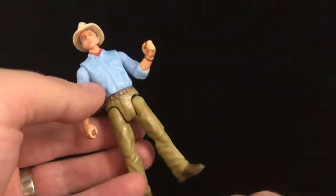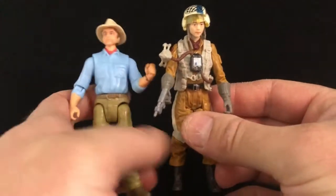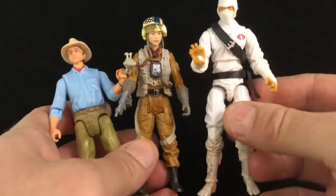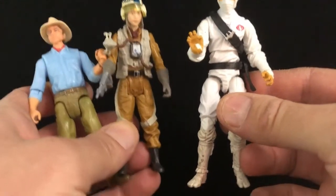Anyways, this is a standard 3¾-inch figure. It doesn't get much more 3¾-inch than this. So if you are a fan of that scale, the G.I. Joe is a little bit taller — I think it's closer to 4-inch. If you're a fan of this scale, I think it's great.